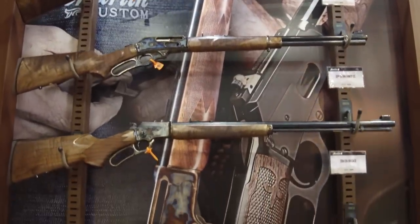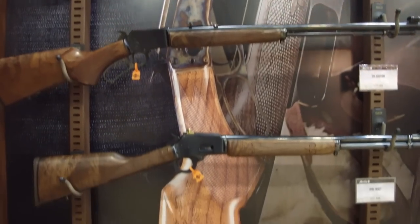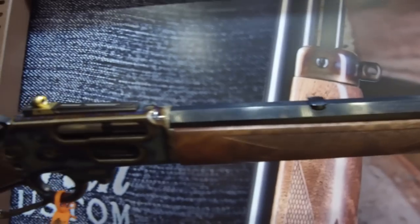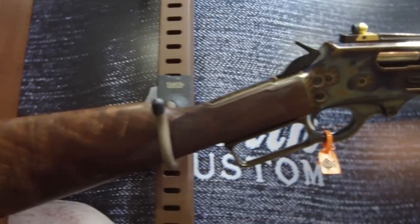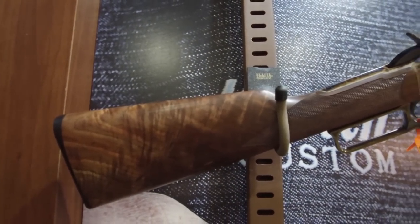We have some incredibly good-looking rifles here. Going back to the top, take a look at the octagonal barrel along with the deep, rich bluing. Coming back to the receiver: color-case hardening, gold-accented rear peep sight, incredible wood selection — look at the way the light picks up in that stock. Just amazing.